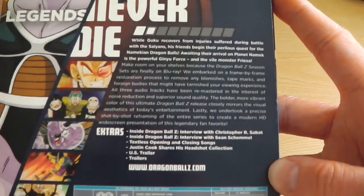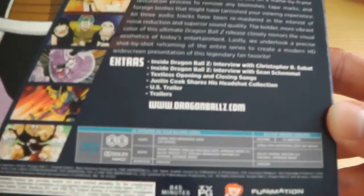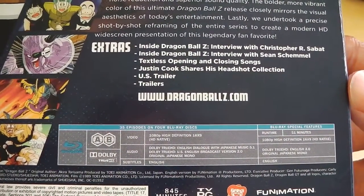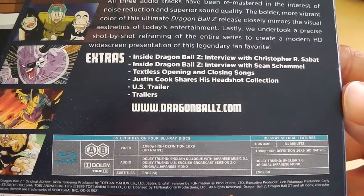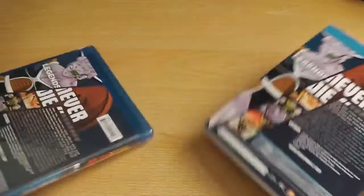Moving on to the back, we've got a synopsis of what you can expect from the series, but by now most people know what they're getting themselves into. There's also a selection of additional extra features, and some of these have been made exclusively for the Blu-ray set, so they haven't appeared in any other releases of Dragon Ball Z.